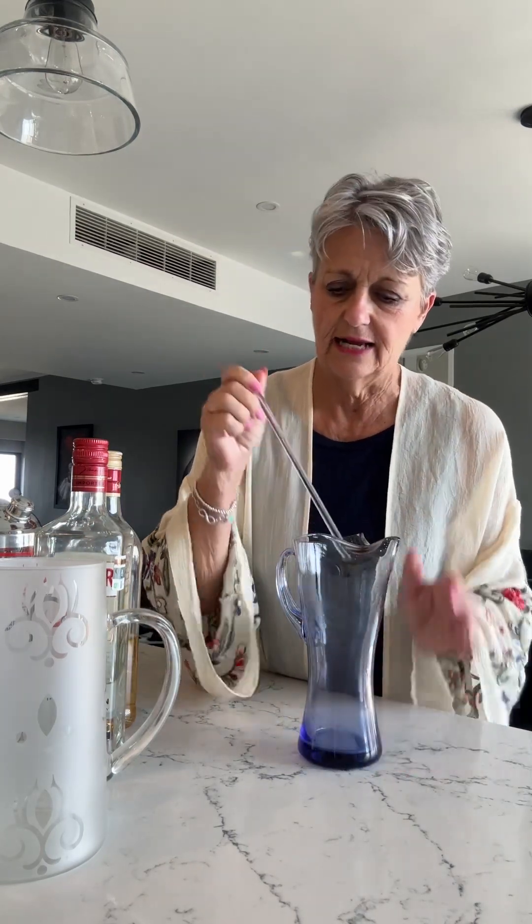We use shakers most of the time because we like ours shaken. But if you listen to James Bond — shaken not stirred — a lot of people in the 50s used to stir them. Stirring was done in a martini jug so as not to bruise the gin. To me, I don't care — I think it tastes good bruised, but maybe not everybody does.